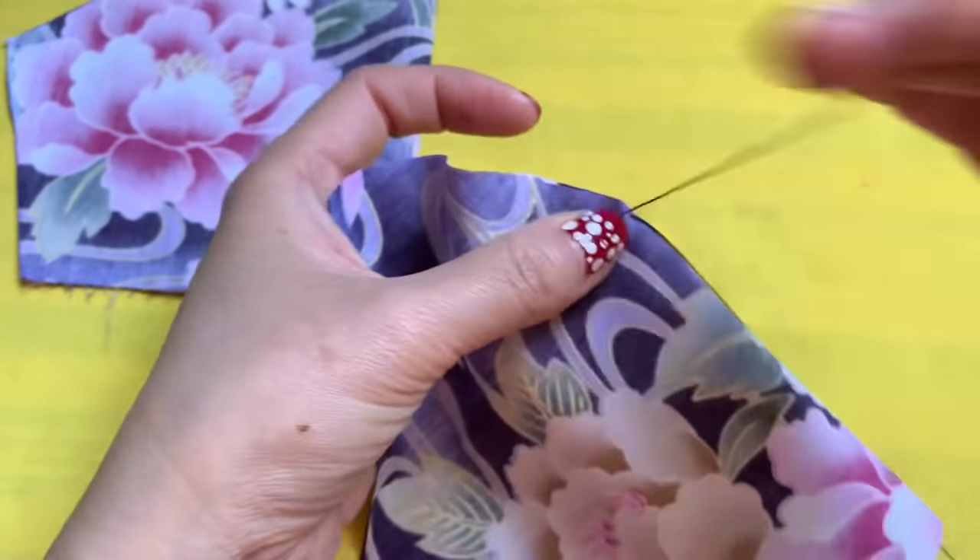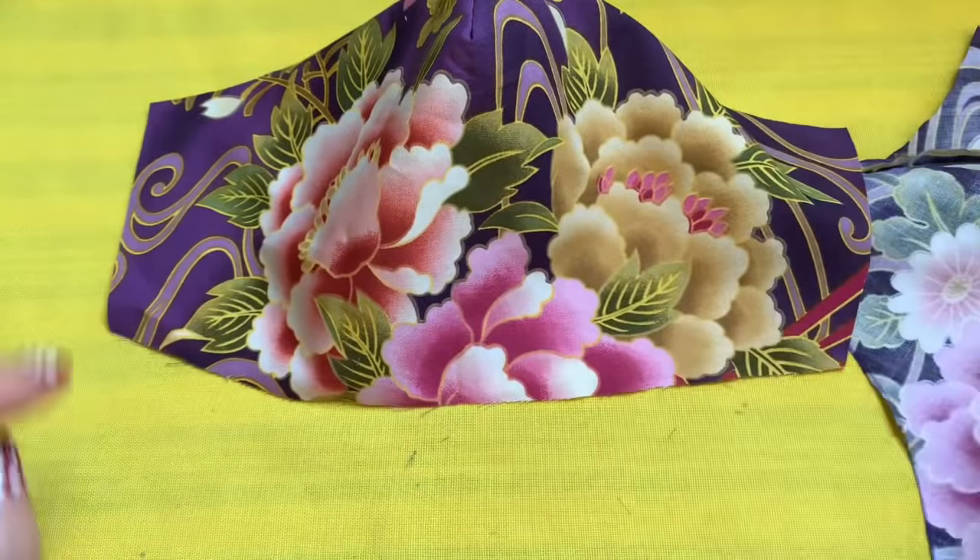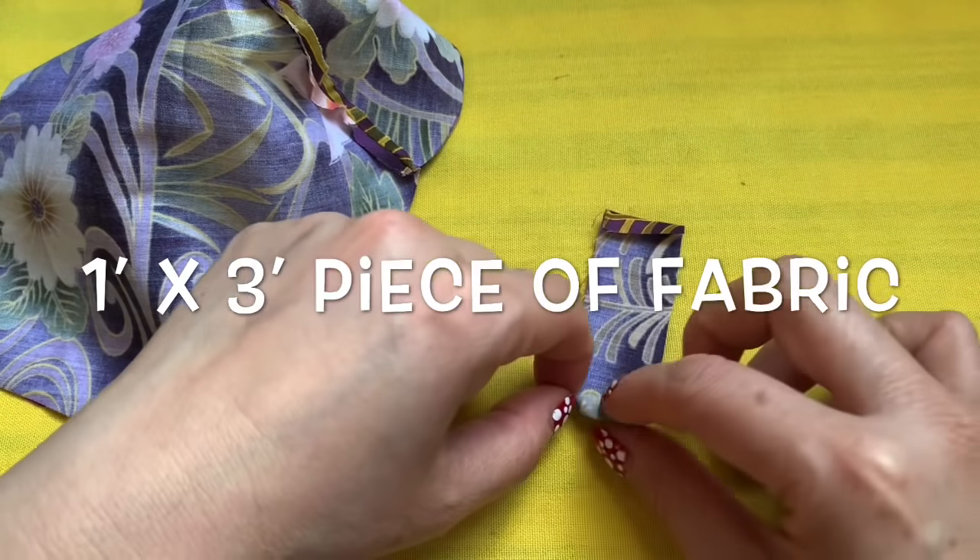After you sew these two lines together, you can use your fingernail and press the line that you just sewed — press it out so it's flat. Then place it right side up, and place another piece on top. I cut out a piece of the same fabric — three inches by one inch — and press a quarter of an inch on the two ends with your fingernail, just press it down.